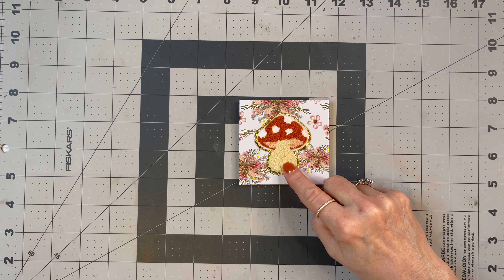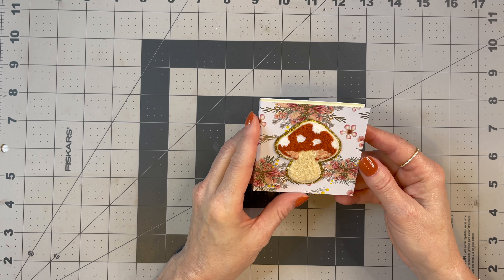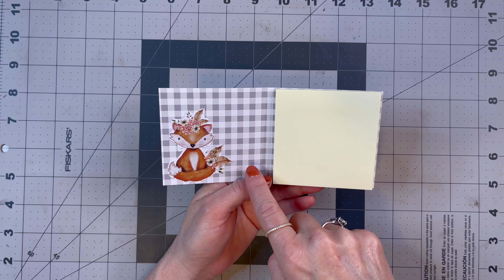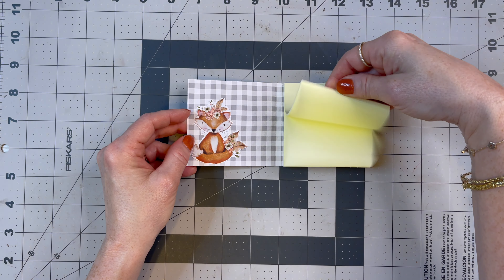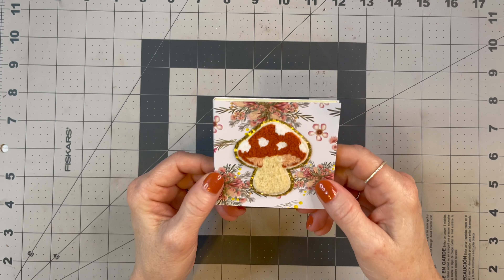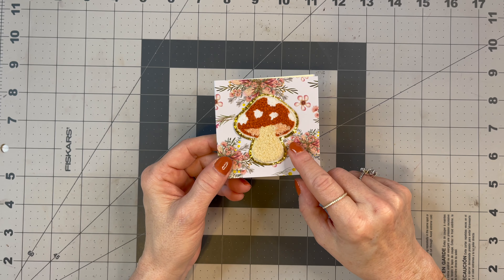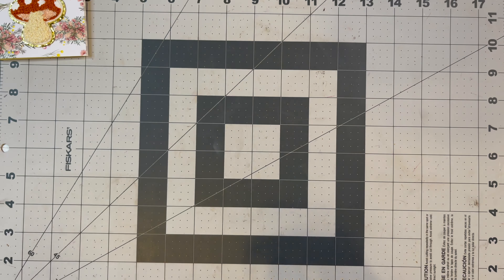I think this is adorable, and you'll need some embellishments if you want to put some on. I got this at Hobby Lobby — it's a sticker — and I had this paper in my stash for a long time. I thought how cute this would be and just put that on there. So that's what we're going to be making. Really simple, easy project, great for beginners, and great for craft fairs or gifts.